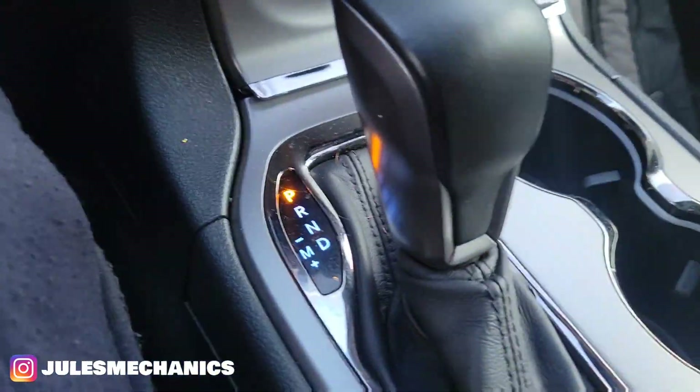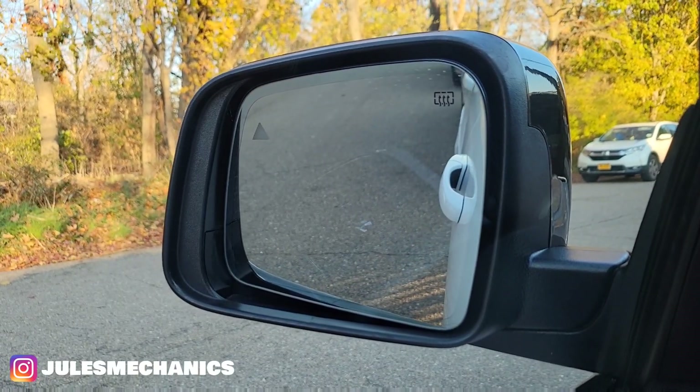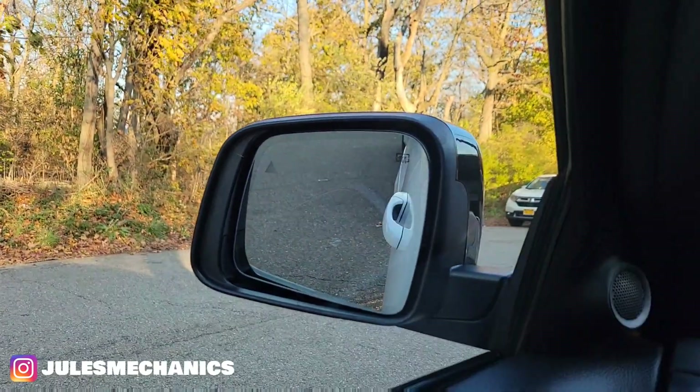I'm going to show you the issue I'm having with my 2019 Jeep. When you put it in reverse, the side mirrors tilt down. Look at it — you see how it goes down? That's not good when you're backing up and you can't even see.